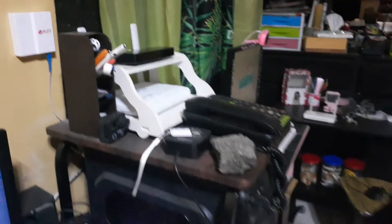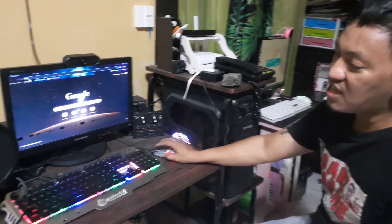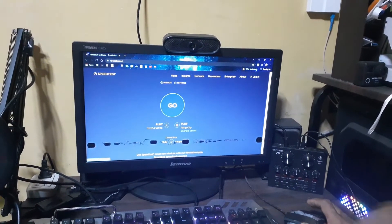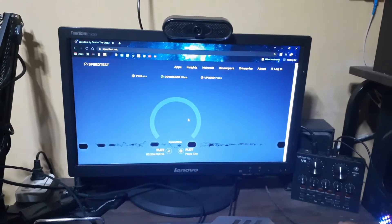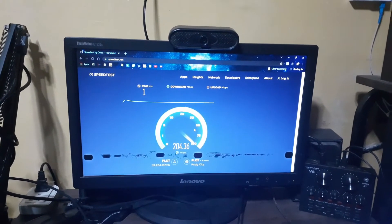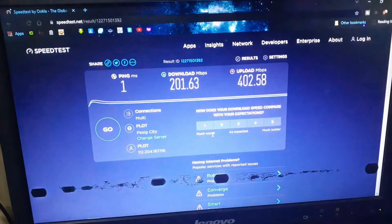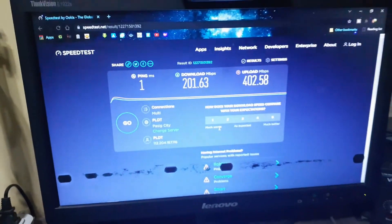All devices in the house can now be used immediately, and with faster speed. Let's see how fast — let's do a speed test. Remember, wired network should be faster than WiFi. My download speed is 201 Mbps and my upload speed is 402 Mbps. What a huge difference when you're using gigabit!